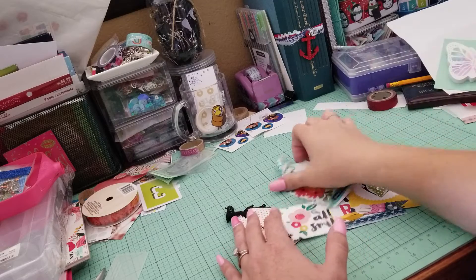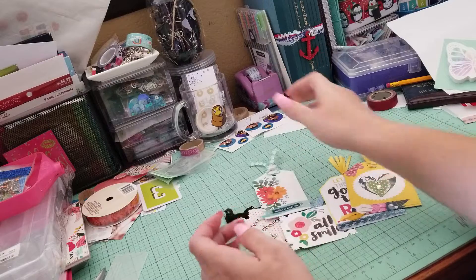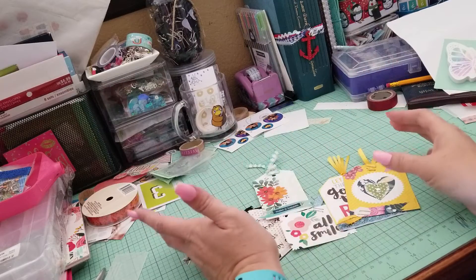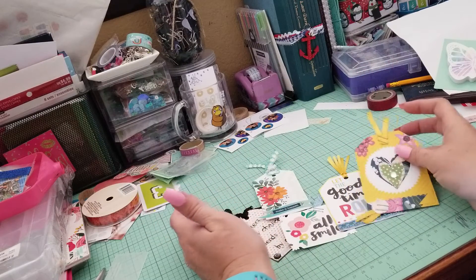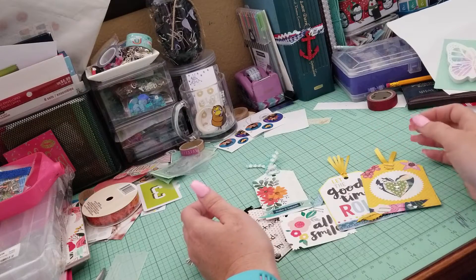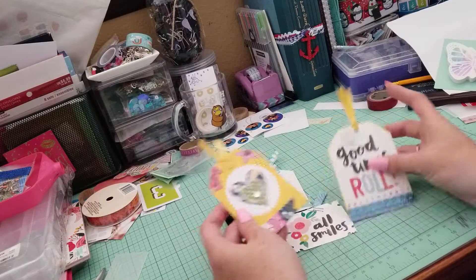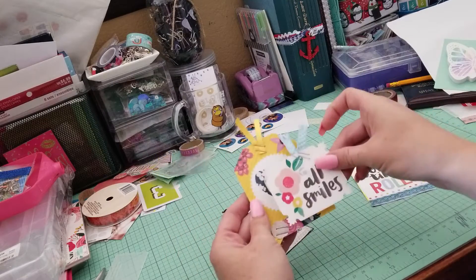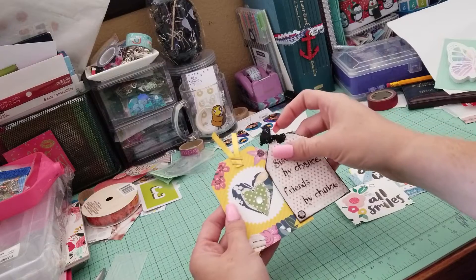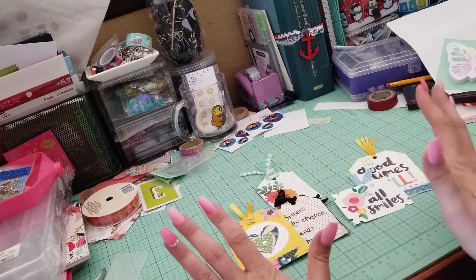This is my video about tags. I'm going to make it short and sweet because I already have them made. I only made five. I just wanted to show you different — they come in different sizes, shapes. You make them however you want. Use what you have on hand.